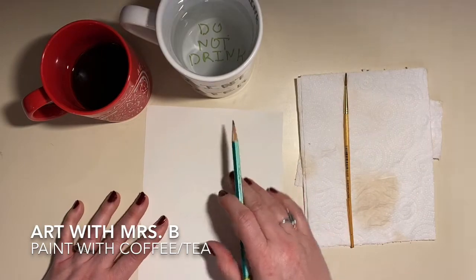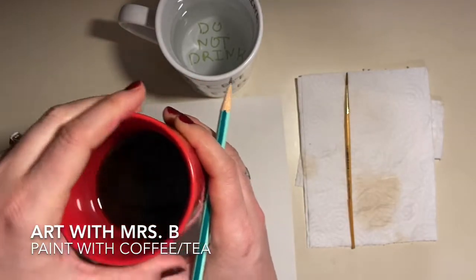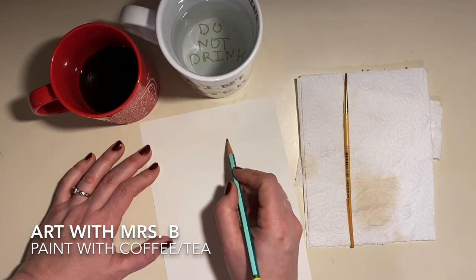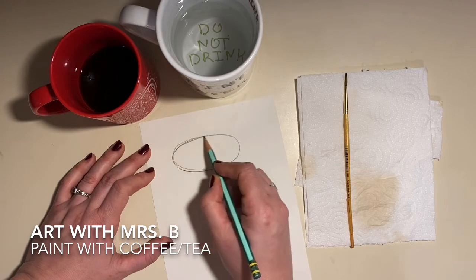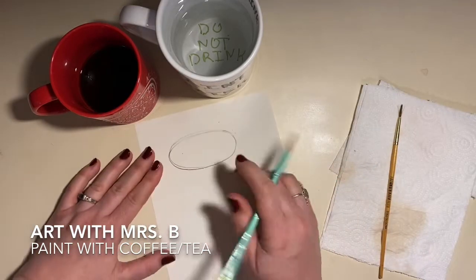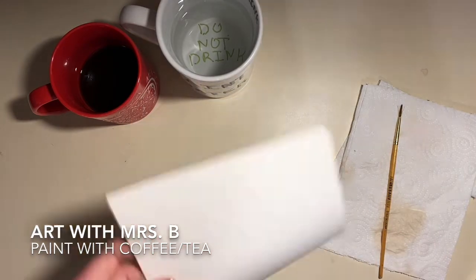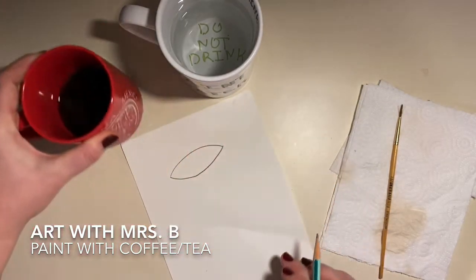We're going to draw a cylinder. A cylinder is a form that's based on a circle — it's a three-dimensional form. We need to draw the top, which is called an ellipse. We're going to make it look like it's at about eye level on a table, so draw a sideways oval about like this. It takes a few tries to get it right, so that's totally fine. It's really important to make sure the edges are not pointed — the circle is not pointed, so the ellipse should not be pointed either.